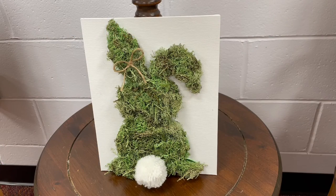Hi everyone, I'm Fiona the Young Adult Librarian, and today I'm going to show you how to make this really cute moss-covered canvas bunny. It's a really cute craft for spring and it's really easy to make. So let's get started.